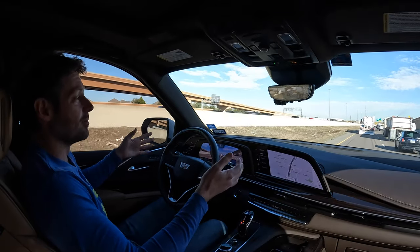Coming up on another ramp — here's a good thing about SuperCruise. If you have the cruise control set to 70 miles an hour and it thinks you should only take the curve at 50, it's going to automatically slow you down to the appropriate speed so you don't tip over on the curve. You get this little windy icon on the screen, and SuperCruise slows you right down.